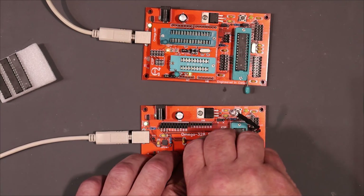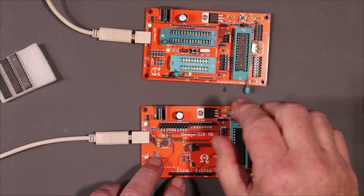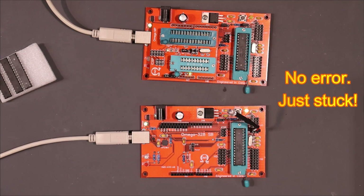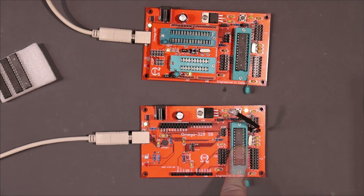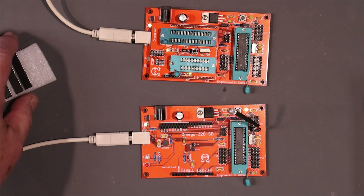Let's take this off. Now there's another little program we can try to send up — the fading program, which should cause this light to go up and down. And we'll send that one over. But it's stuck in uploading again. So somehow the bootloader got kicked off when we uploaded the Blink program. Even if I press reset, it doesn't help. So nothing actually works.